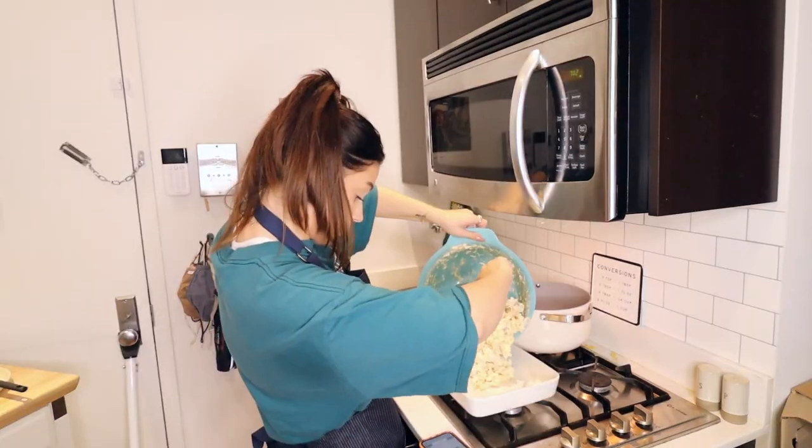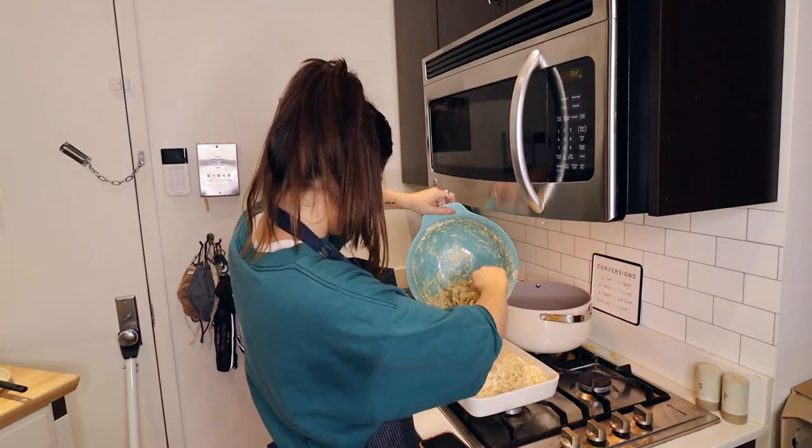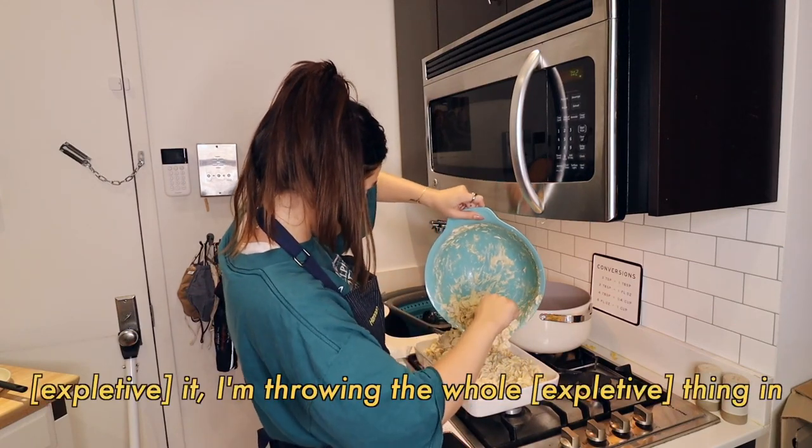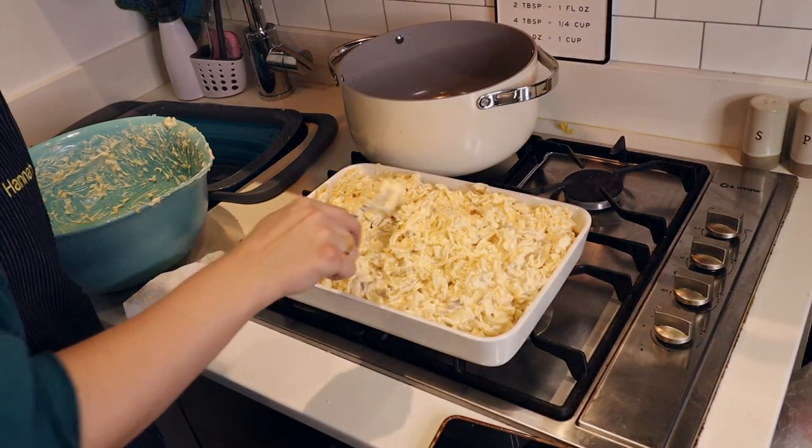Mom said I didn't have to grease it, just throw it in there — so that's what I'm doing. I'm throwing the whole thing in. Beautiful, so beautiful.